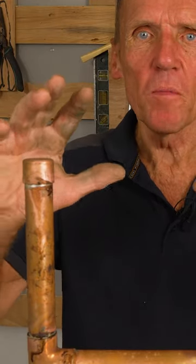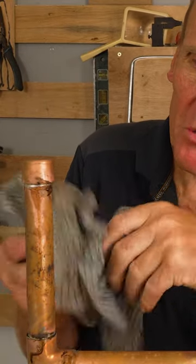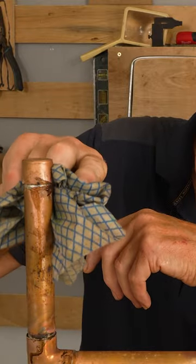It's very important that you don't touch these joints — obviously because they're hot, but also we don't want to disturb the pipework while it's cooling down. Sometimes it takes 20 to 30 seconds for it to cool down enough before you can start to move the pipework around. So leave it, don't rush it.